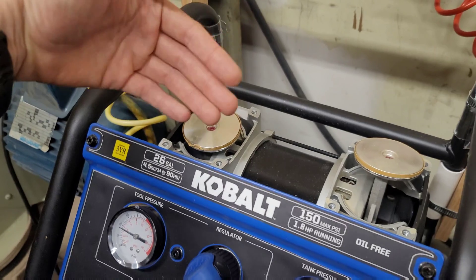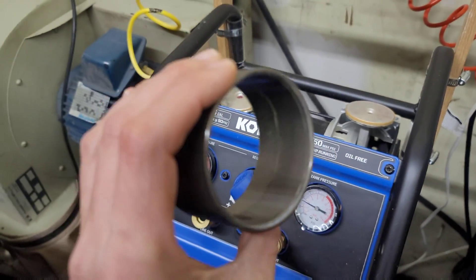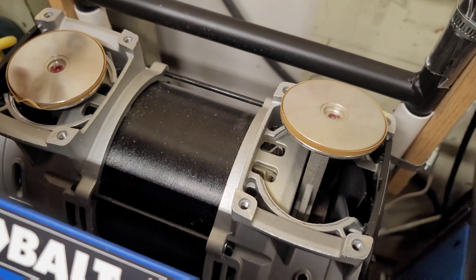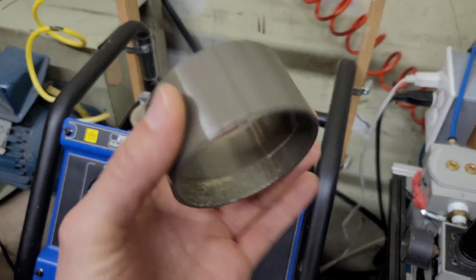What I'm worried about is what happens when the cylinder wears out — will I be able to find a replacement cylinder? This seems like a pretty generic air compressor motor, so I suspect I should be able to find some 70 millimeter cylinders that fit.